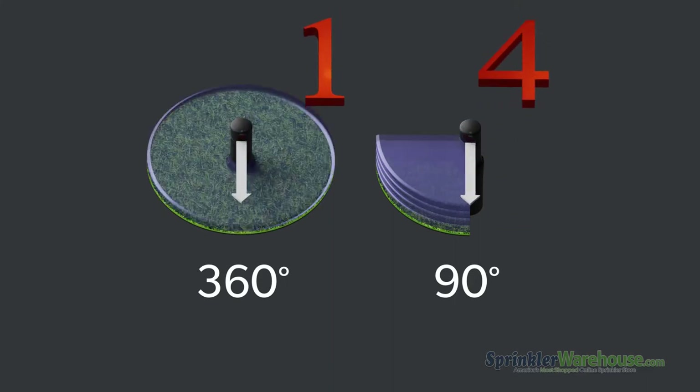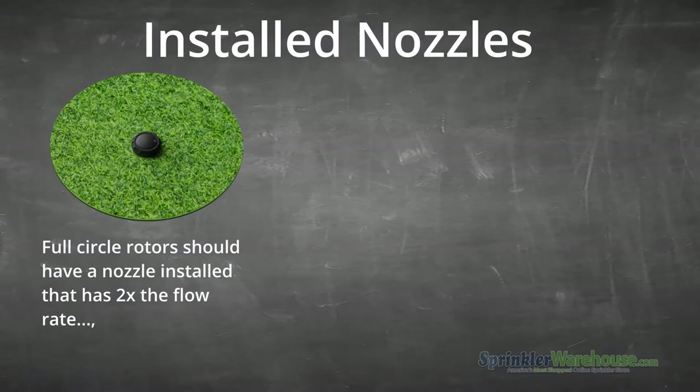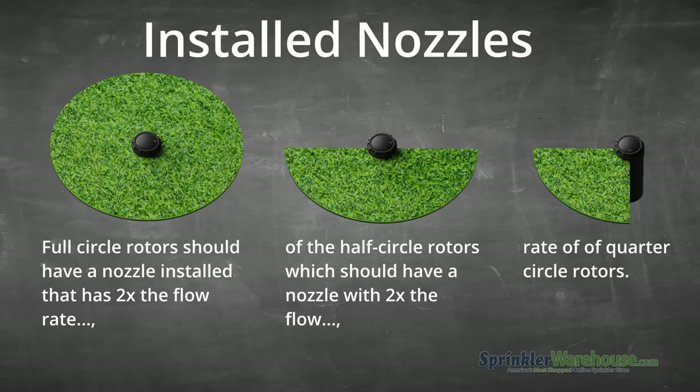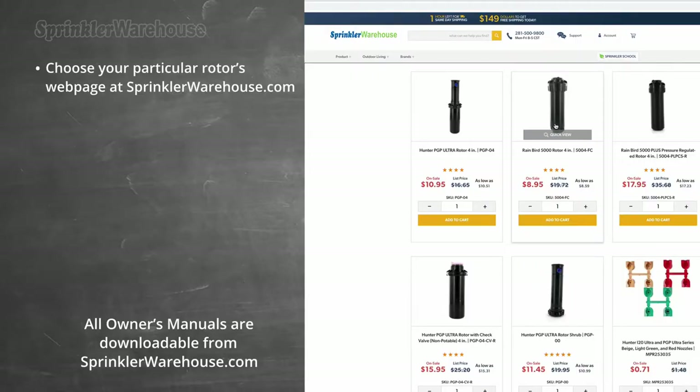So you need to pick and install nozzles in such a way to balance that out. Your full circle rotors should have a nozzle with twice the flow rate of your half circles, and your half circle rotors should have a nozzle with twice the flow rate of your quarter circle rotors. Let's take a look at the nozzle chart and nozzle tree.